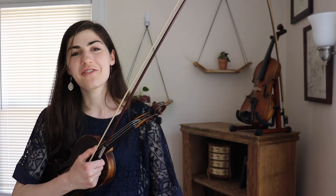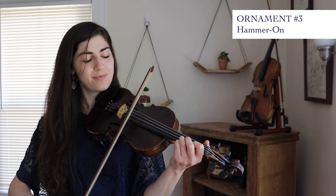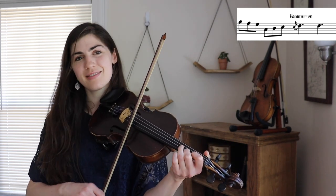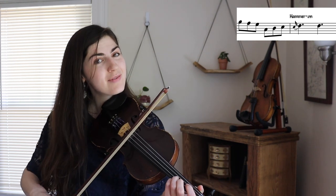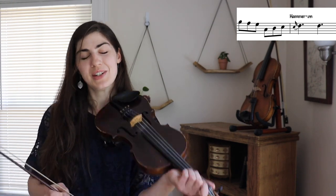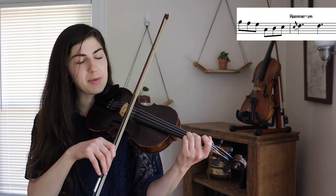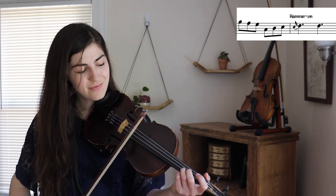Let's move on to our third and final ornament, which is called a hammer-on. Here's the next part of the tune without the hammer-on, and here it is with the hammer-on — it's very subtle. A hammer-on is when you play a quick grace note right below the principal note. Our principal note here is your third finger — that's the note we're playing within the actual melody of the tune. But the grace note is going to come right before that; it's going to be your second finger. And it happens super quick.